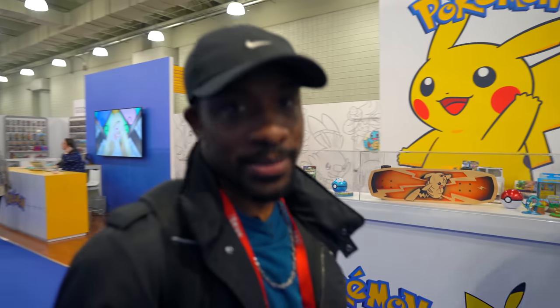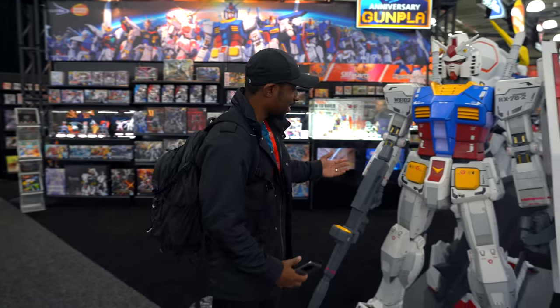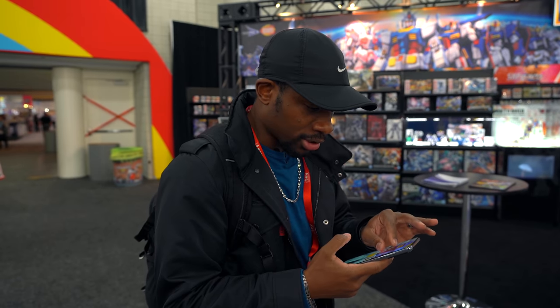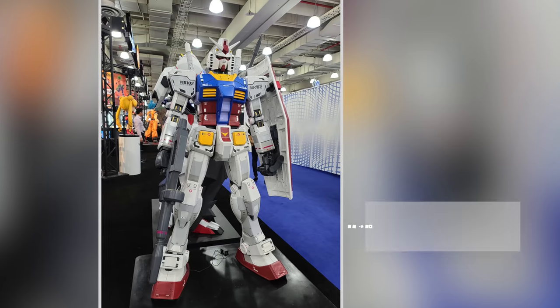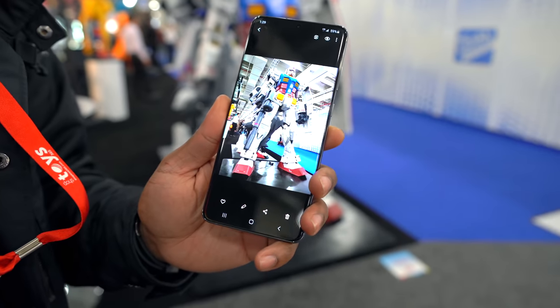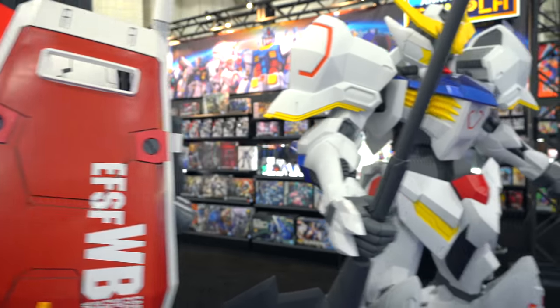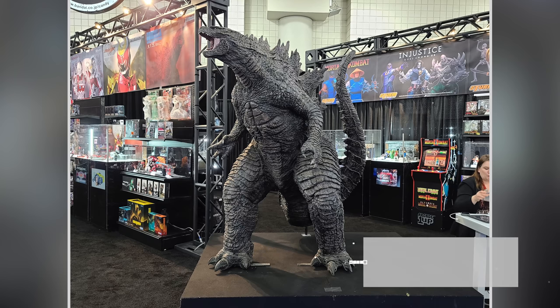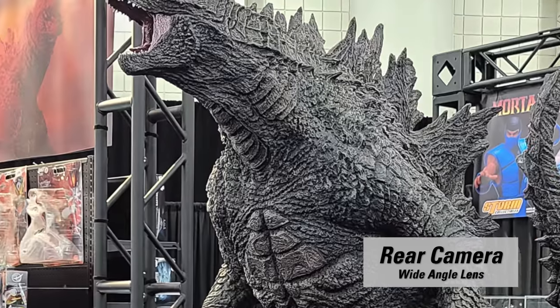Alright, we're headed over to the Bandai booth — they've already got Pokémon over here, Bandai over there. Look at this Gundam — it's bigger than me, I've got to take a photo of this. That's something you always expect from Samsung cameras — so sharp. And you can zoom in and still see everything with a ton of quality. Let me get a low-angle shot — boom. Tell me that doesn't look crazy. That looks great.